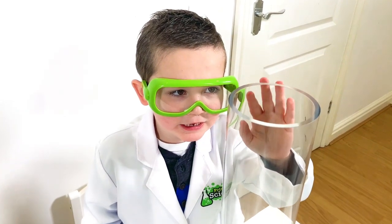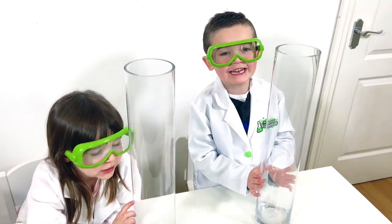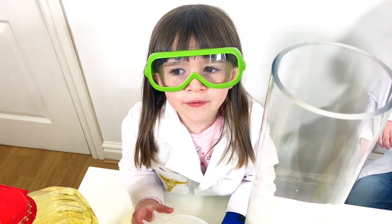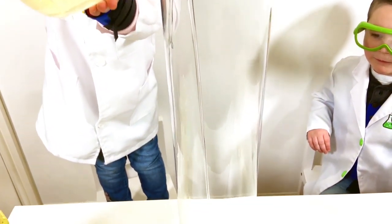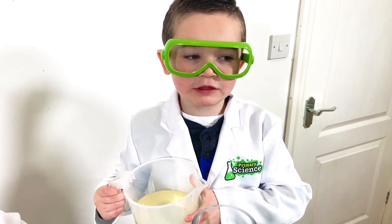We're going to need some bottles like this to make our lava lamp. We've got one each. The first thing to do is fill it with some oil. We need to fill the bottles to the top.